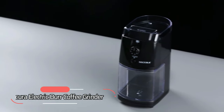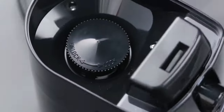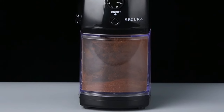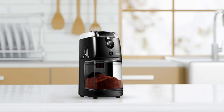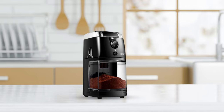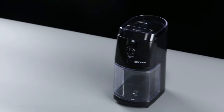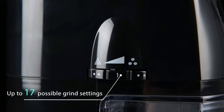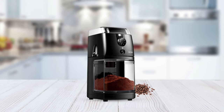At number 3 on our list is the Secura Electric Burr Coffee Grinder. This coffee grinder is a great choice for those who want to ensure that every cup of joe they make is full of flavor. Whether you prefer extra coarse grounds or something superfine, this grinder covers you. It comes with a powerful 110-watt motor, ensuring that you can grind even the toughest beans quickly and easily. Plus, it has 17 different grind settings, so you can customize the texture of your grounds for an optimal cup of coffee every time.